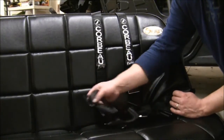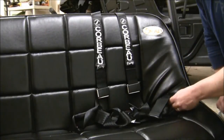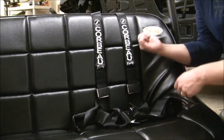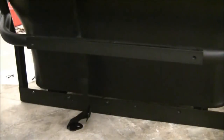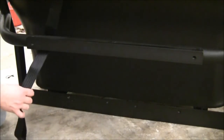What we're going to do is simply feed each one into each opening here, slide them through, and then I'll show you how they attach onto the back. Here is the backside of the seat as we get ready to prepare our harness to be bolted on.